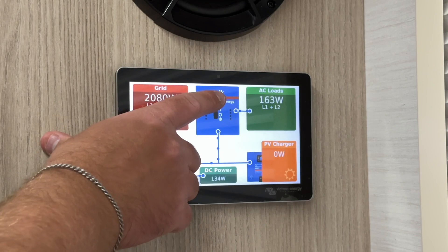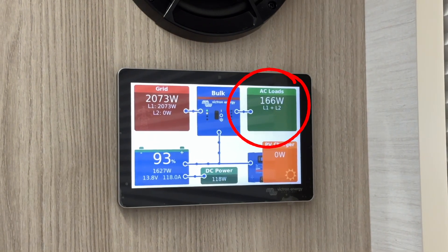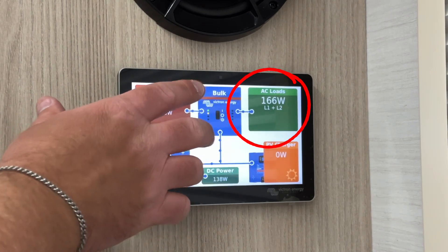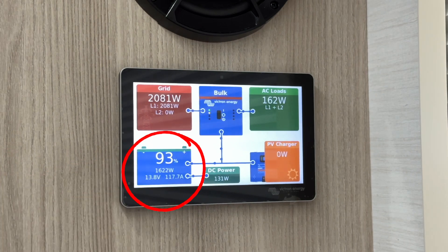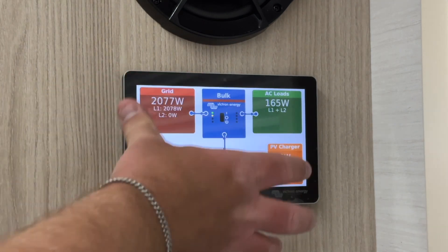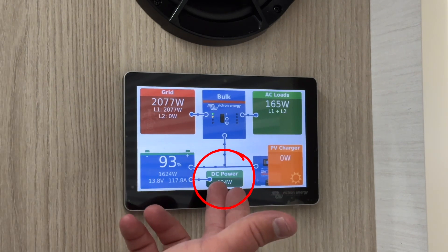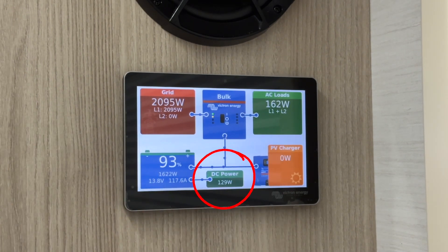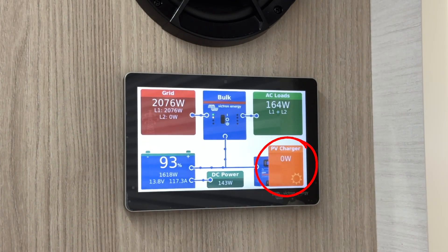The green box on the screen displays your AC power usage for items like air conditioning, outlets, and the microwave. These require the inverter to be on. The blue box on the bottom left shows your battery information, such as charge percentage, power flow, watts, and amps. Positive numbers indicate charging, while negative numbers show usage. The teal box represents your DC power usage for things like lights and the water pump. The box labeled PV charger shows your solar panel output. We are currently inside the NuCamp service center, so the wattage reads zero.